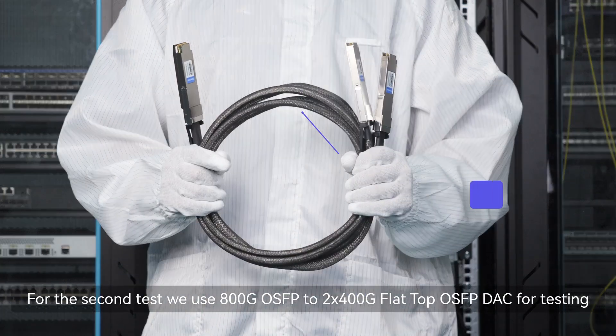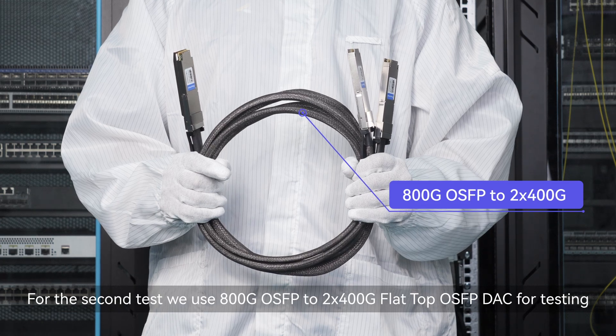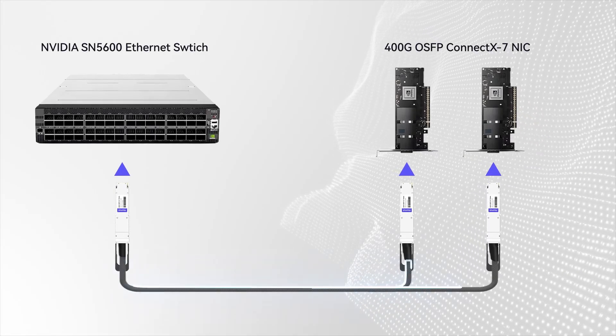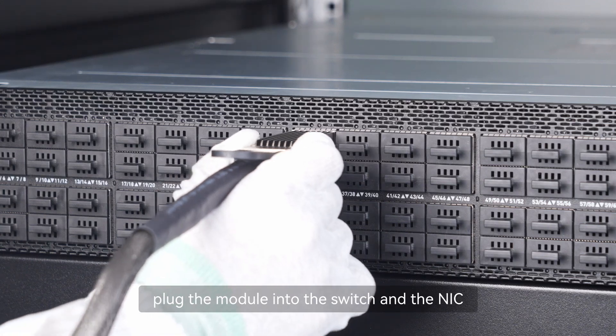For the second test, we use an 800G OSFP to 2x400G flat-top OSFP DAC for testing. We plug the module into the switch and the NIC.